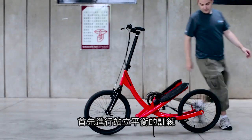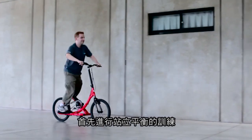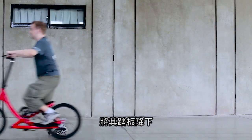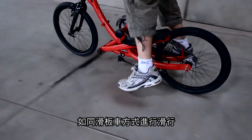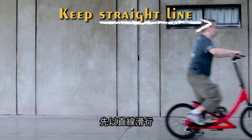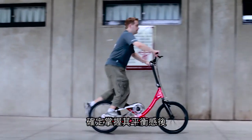First of all, we are training you to stand and keep your balance on the Stepwing. Please put one of your feet on the pedal. Use the other foot to push off the ground and glide forward slowly, like the way we ride a scooter. First, try to ride in a straight line. Make sure you can keep your balance.